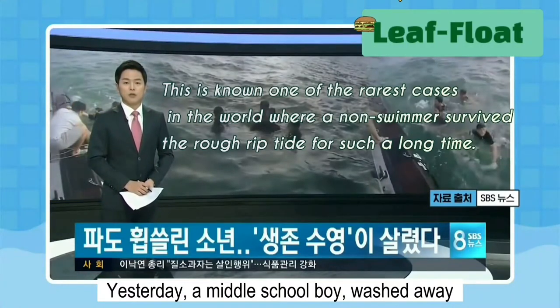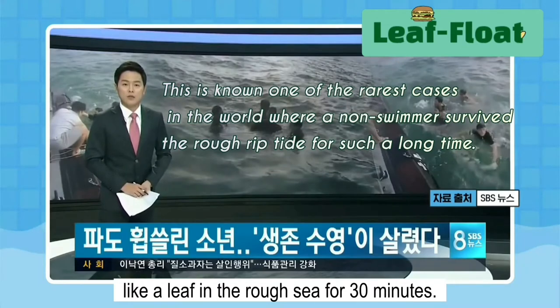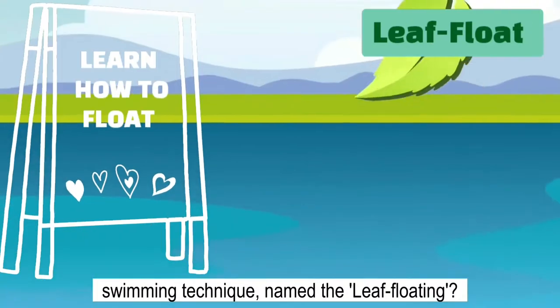Yesterday, a middle school boy, washed away by a riptide, was rescued after floating like a leaf in the rough sea for 30 minutes. Everyone, did you know about the survival swimming technique named the leaf floating?